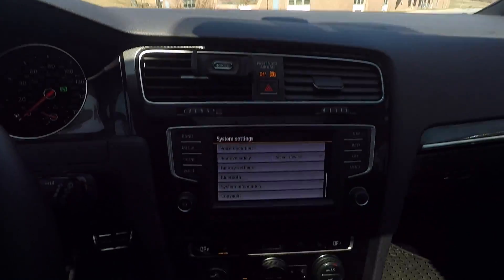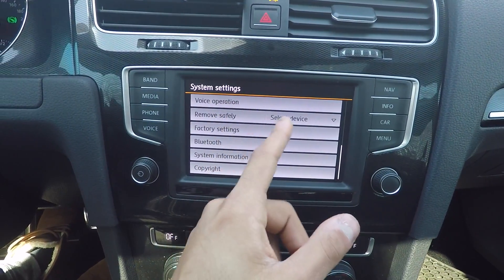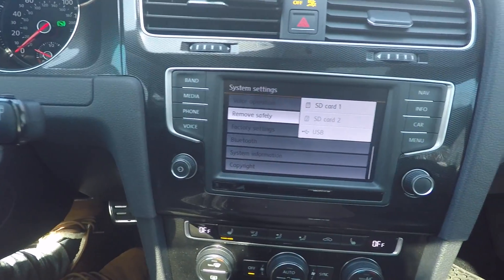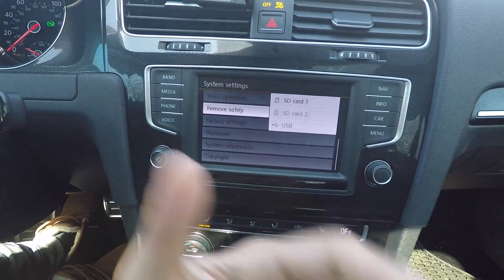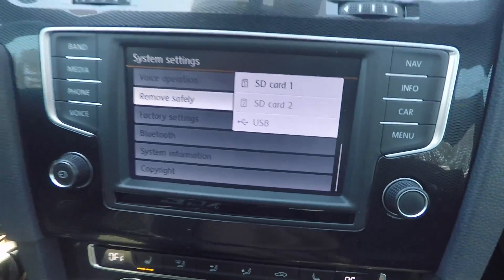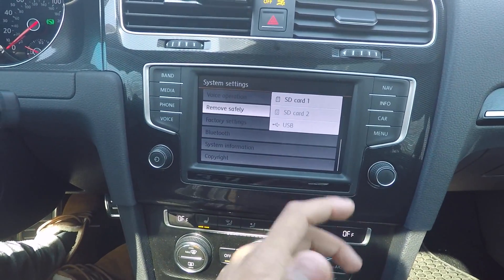Another weird quirk about these Volkswagens is this 'remove safely' option. When you come into the menu and go into system settings, you can actually remove safely your SD card or USB. I don't know who actually does this — the typical person, if you have an SD card or USB and you want to take it out, you just take it out. But Volkswagen, being this over-engineered German car, you can go in and click 'remove safely.' You click it and it's just like the eject button on a PC or a Mac.